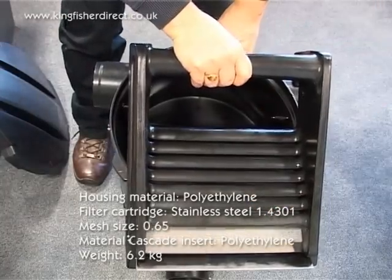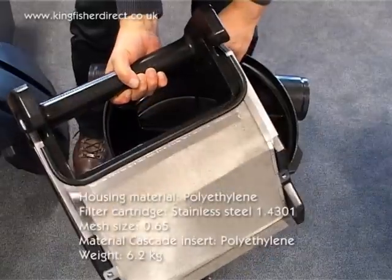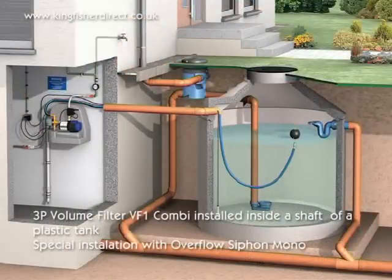Filter cartridge: stainless steel 1.4301, mesh size 0.65 mm. Material cascade inset: polyethylene. Weight: 6.2 kg. The 3P Volume Filter VF1 Combi can be installed inside a shaft of a plastic tank, with special installation using an overflow siphon mono.